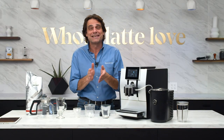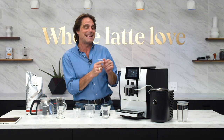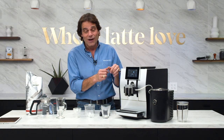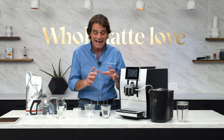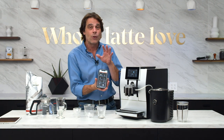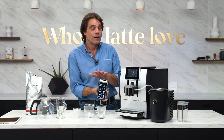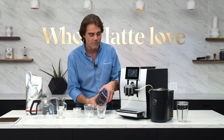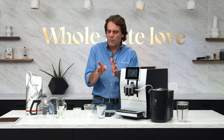Hey latte lovers, Mark here from WholeLatteLove.com. Today I'm going to take a look at the very special Jura Z8. This machine has got some really premium features, some different ways of dealing with milk. Later on we'll get into how you can control this machine totally from your smartphone or tablet, including placing drink orders with your voice. But first, let's get right into it.